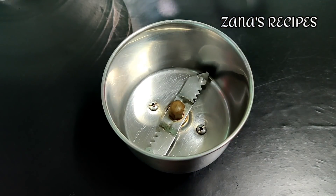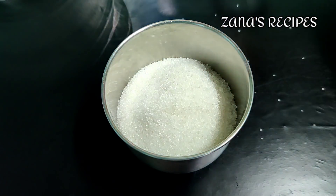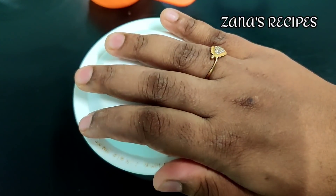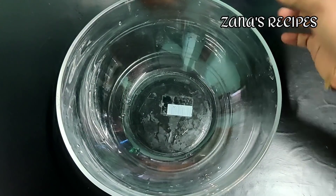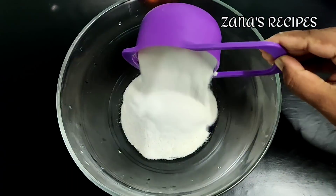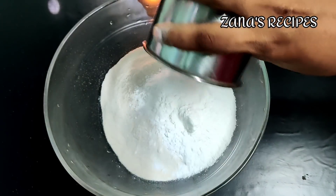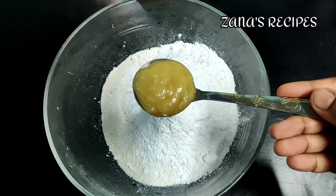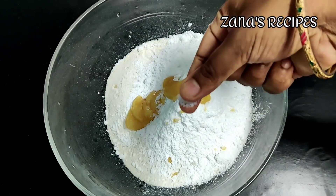We will make the dough directly. Add the godamai maw into a mixing bowl. Add 1 tbsp of water and mix it well. Make sure it will come together.